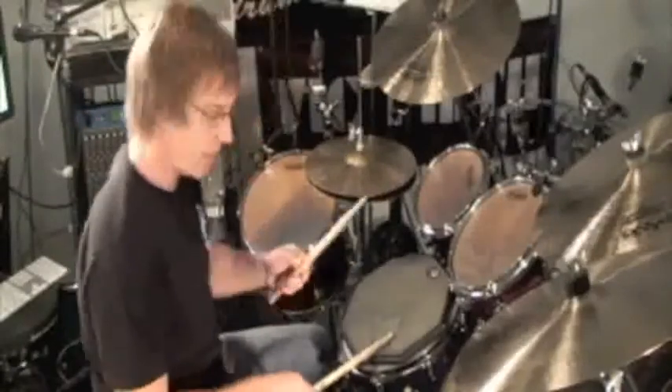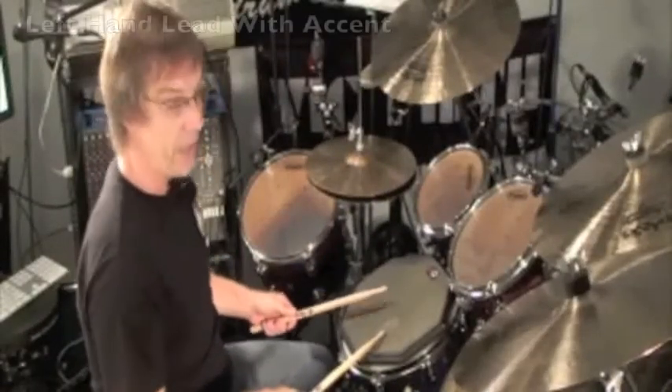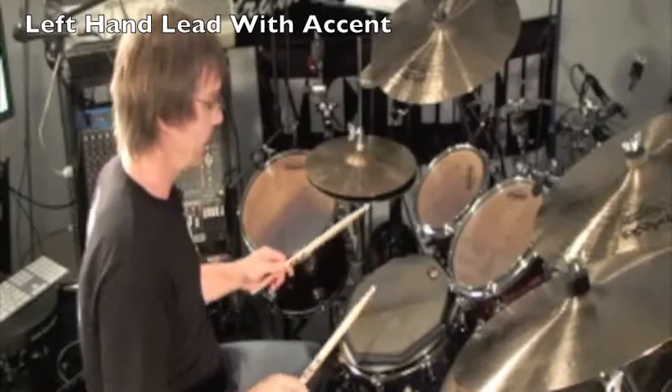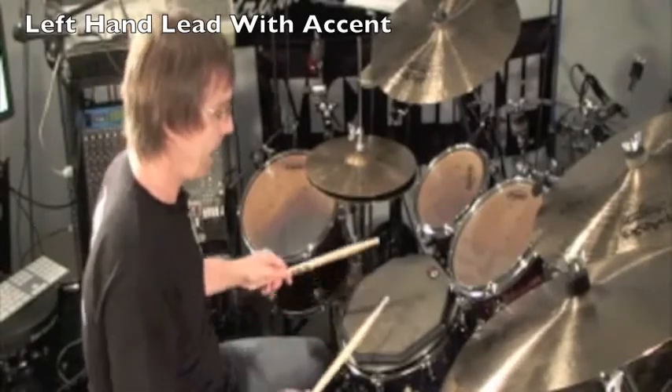So slow, it looks like this: three-e-and-a, four-e-and-a, one-e-and-a, two-e-and-a, three-e-and-a.